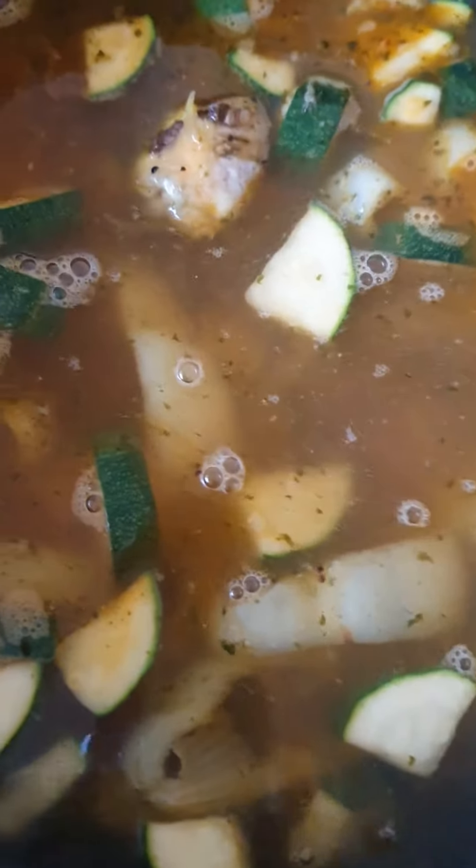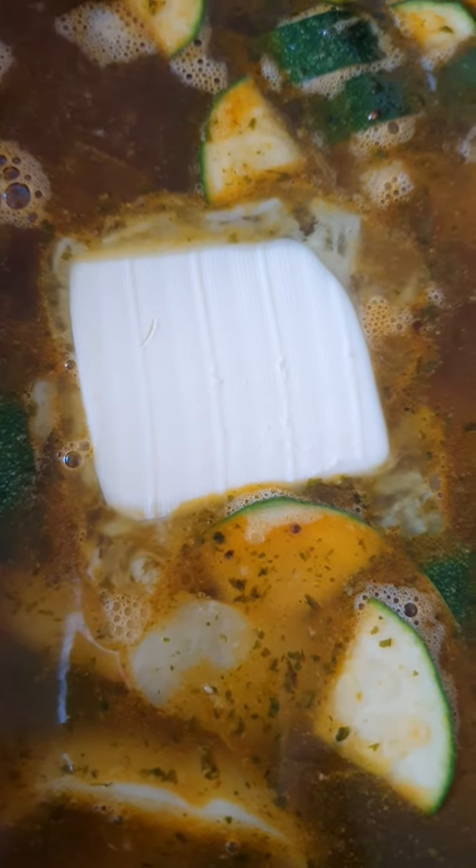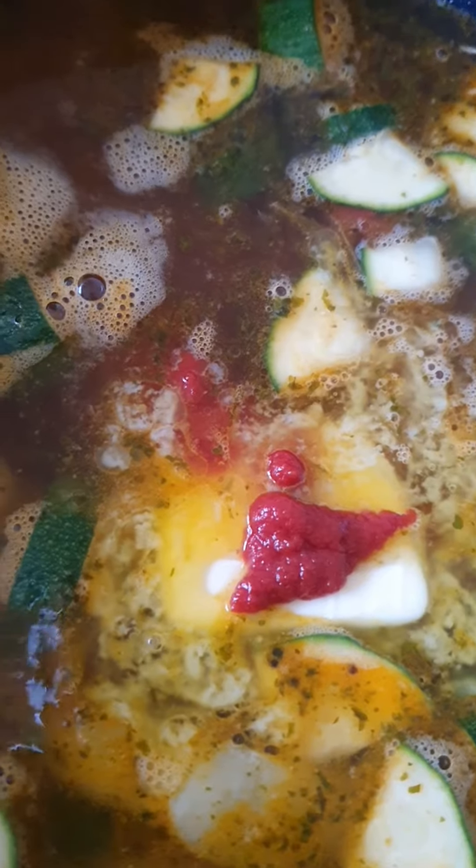Put about four cups of water in the pan and bring it to the boil. Add some butter — about a centimeter thick — and then add the Italian tomato and chili paste. Let it melt and bring it back to the boil.